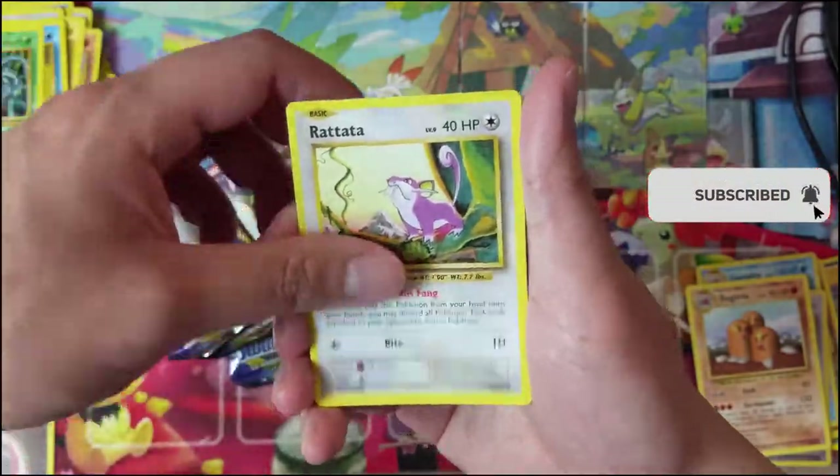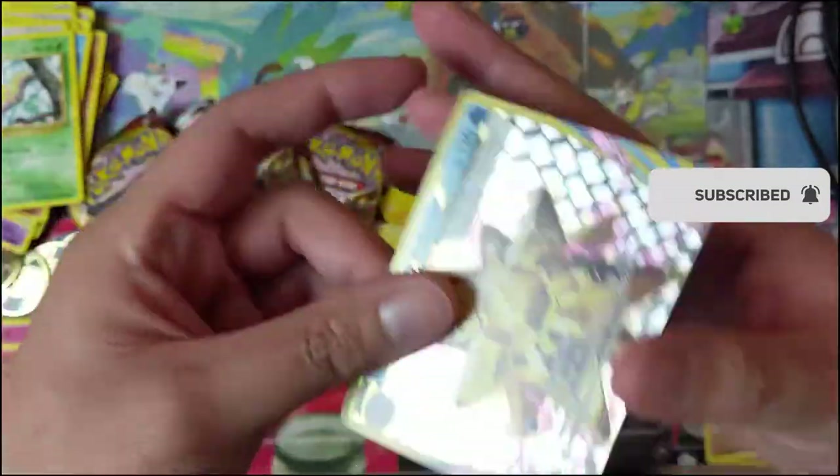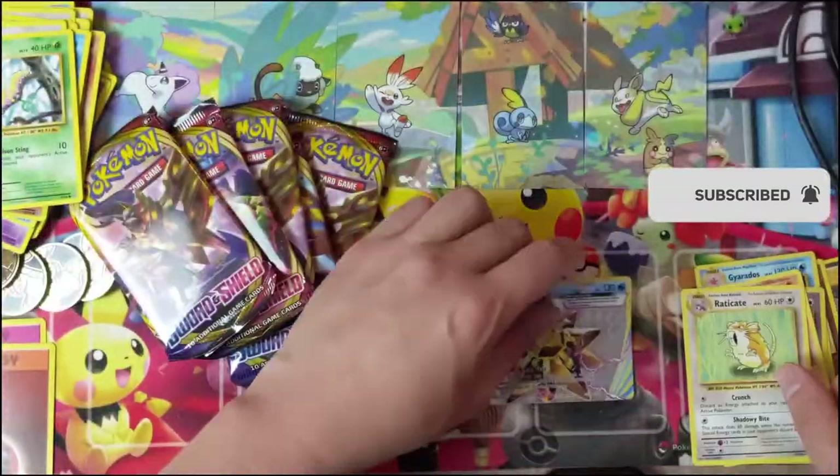Okay, last Evolutions pack before we get to the real stuff — Sword and Shield. Staryu, Tangela, Rattata, Weedle. Oh, I forgot about the BREAKs. We got a Starmie BREAK and then just a Raticate.